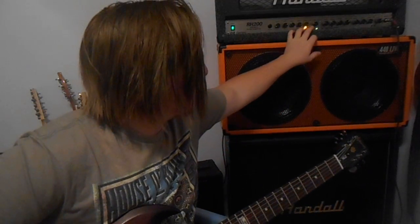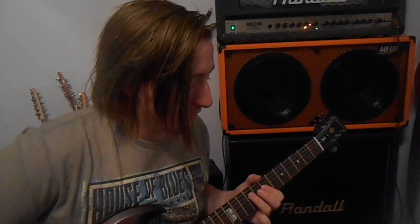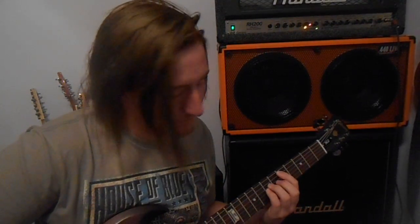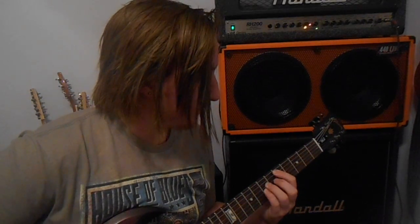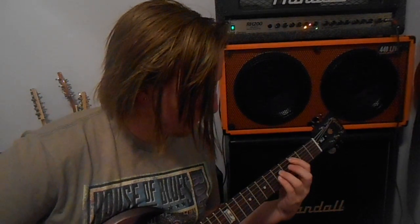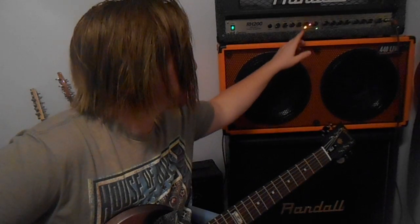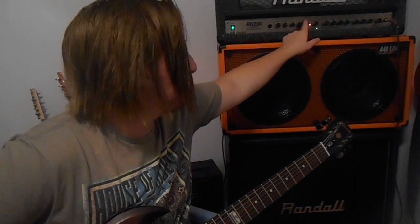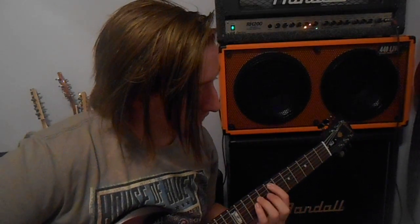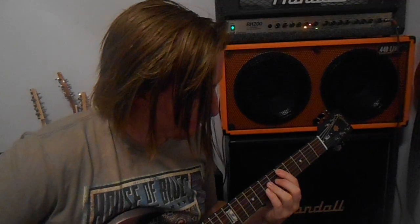This amp has spring reverb and also has a boost switch. I love how responsive this reverb is. I'm going to turn it down to about 9 o'clock, and then if you turn it up to say like 11 o'clock, you can hear the difference.